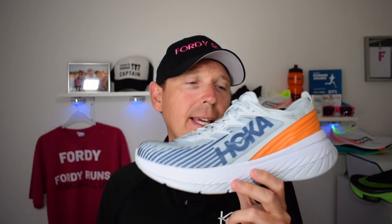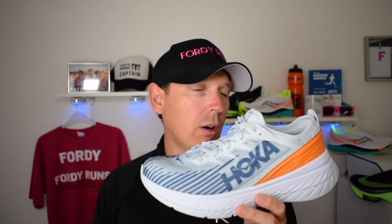So we've got the brand new Carbon X SPE — let's get stuck in. Here it is, the Carbon X SPE. This is the updated version of the very popular Carbon X. I never got into that shoe, and it was actually you guys that told me about getting the Carbon X, so that's why we've got it. They made a few tweaks and we'll get onto those in a minute. Let's get into some of the stats and features of the shoe.